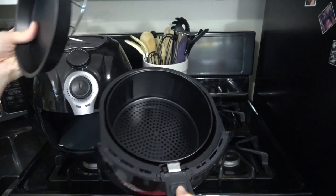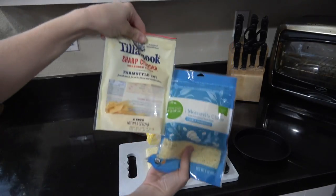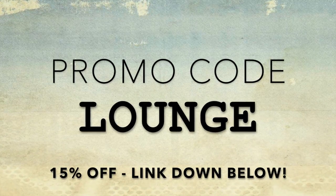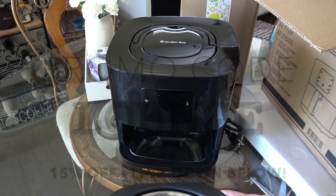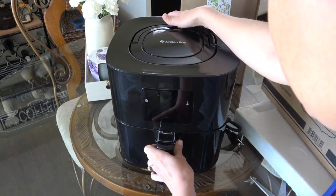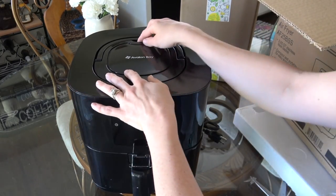If you haven't done so already, check out my grilled cheese sandwich in the air fryer video. This is a really great recipe as well. Also, if you want to jump into this movement of using air fryers, use my promo code lounge for 15% off at the link below. A special thanks to Newair for sponsoring this video and sending me my upgraded air fryer — I absolutely love it.